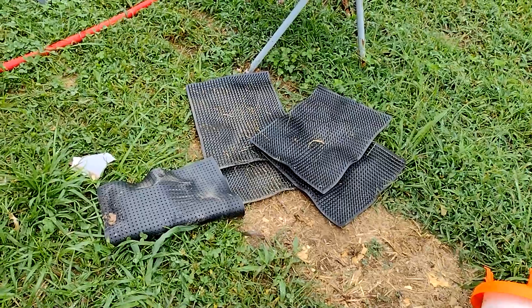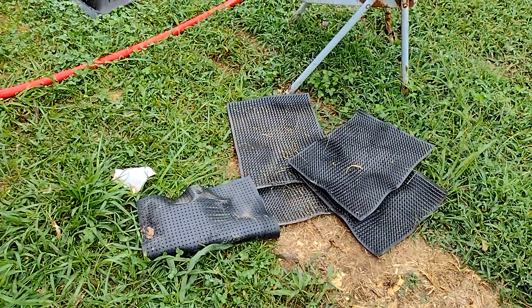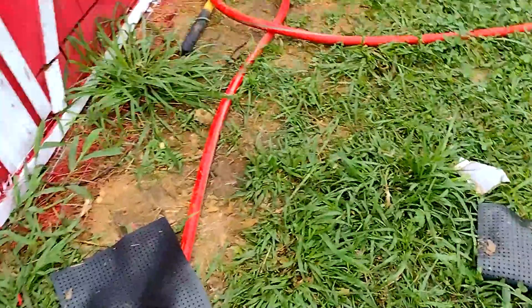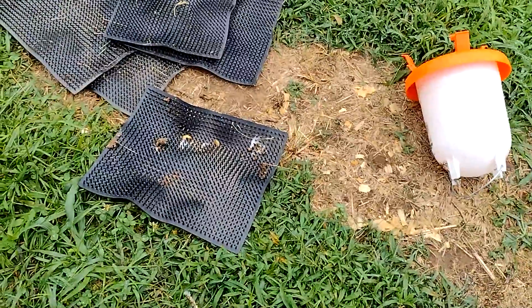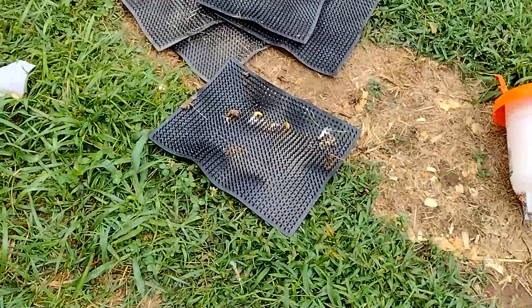It won't be putting them under my bird's butts. The one good thing I can say about these is they are super easy to clean. All you have to do is shake them off and then you could probably spray them. So if you have dirty birds, might be a good thing.